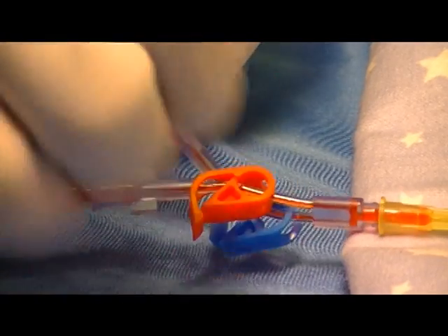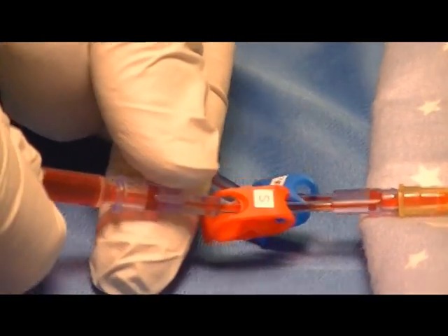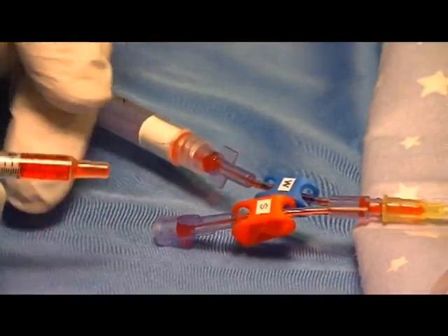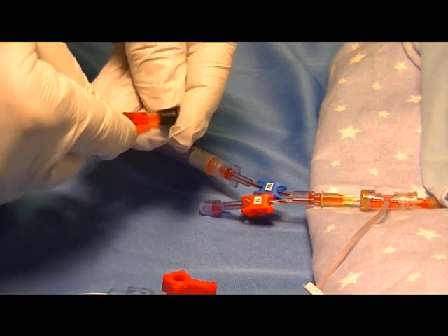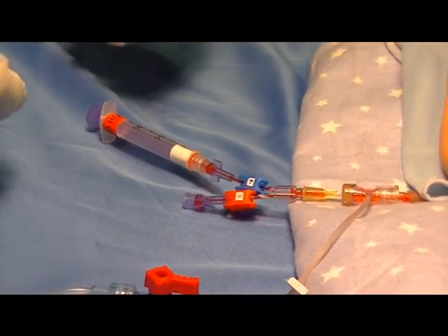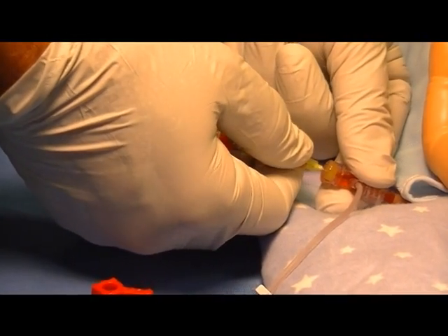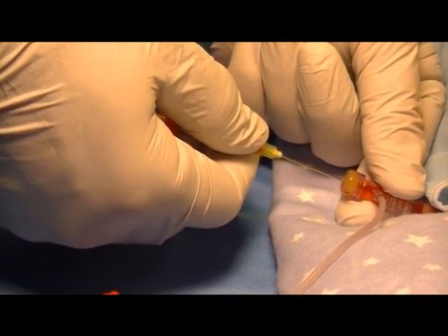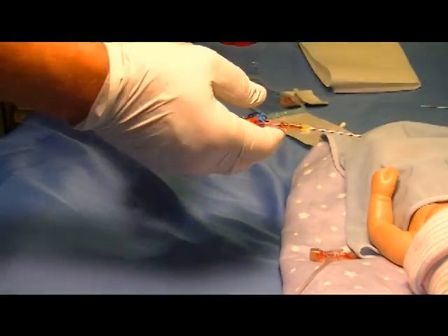Once the waste is given back, reclamp the blue clamp and go to the sample side, remove the sample, cap it, and send for testing. Then remove the Humi from the T-connector slowly and dispose of the Humi and the waste syringe in the appropriate sharps container.